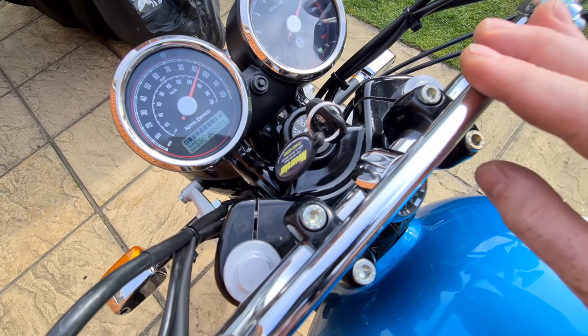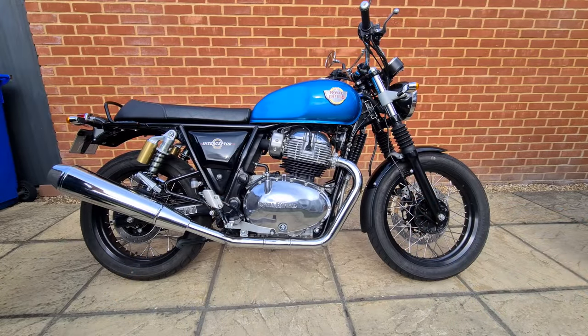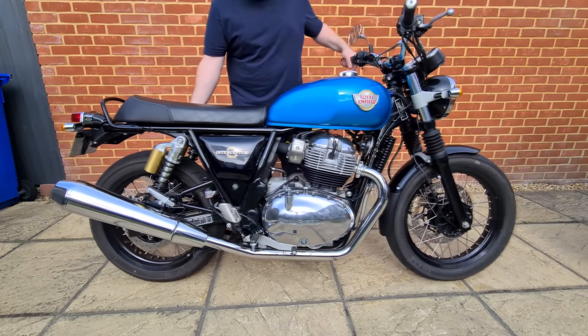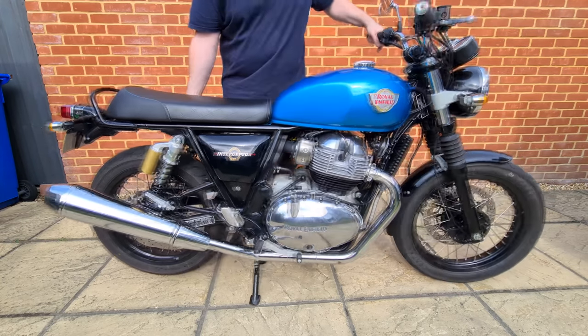I do encourage owners to work on their machines because it gives you a better connection with the motorcycle. However, I cannot guarantee this will not affect your warranty, but please proceed at your own risk. First thing you want to do is put the bike on its main stand, like so.